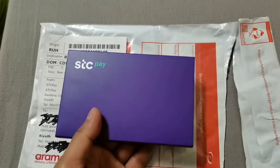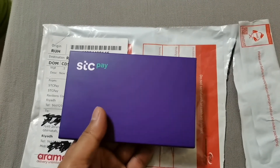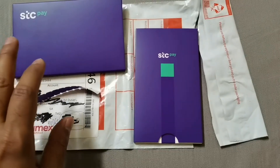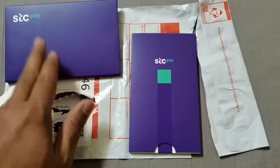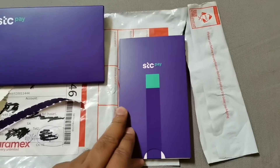With the card you can get discounts from any shop that accepts STC Pay. I think you can get five percent or more than five percent discount at shops that have STC Pay service.